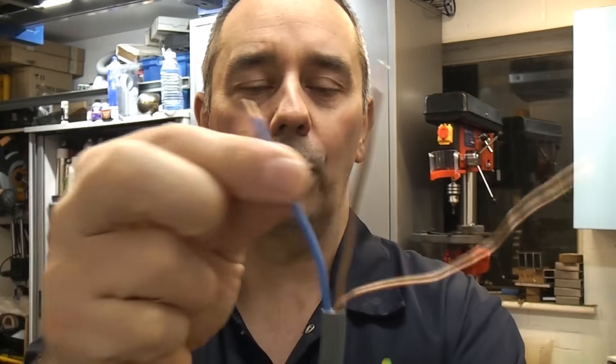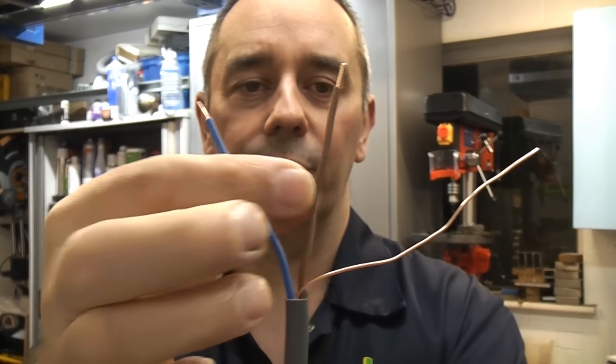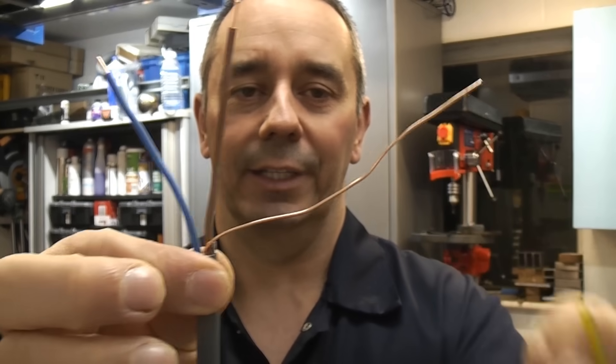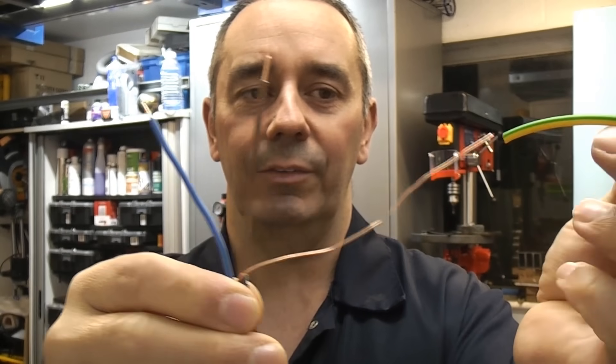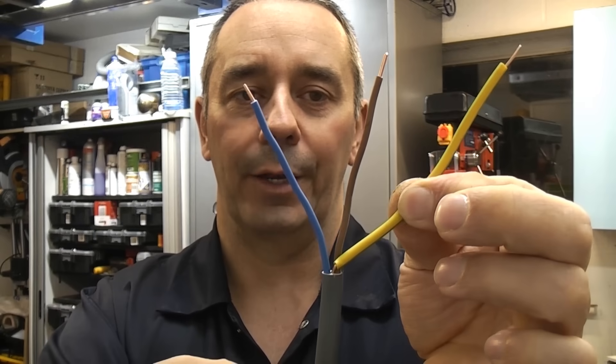It's called twin core and earth because you have two insulated cores: the blue which is the neutral, the brown which is the live, and the earth which is uninsulated. That should always be sleeved with green and yellow sleeving to identify it as being the earth wire.